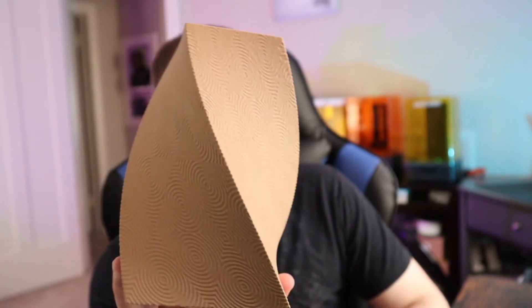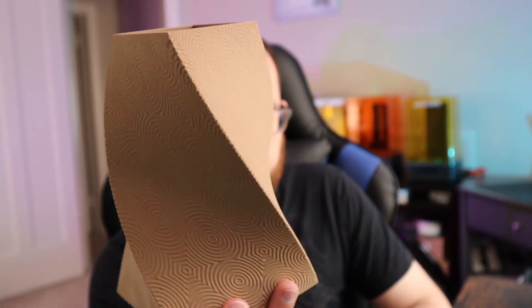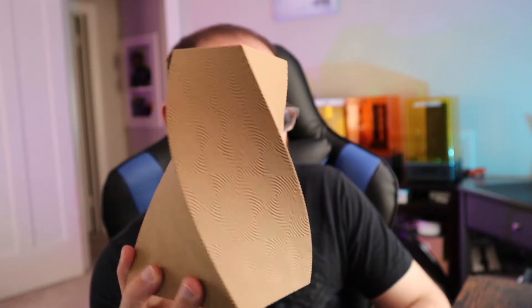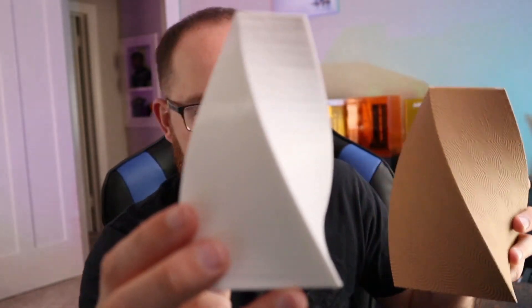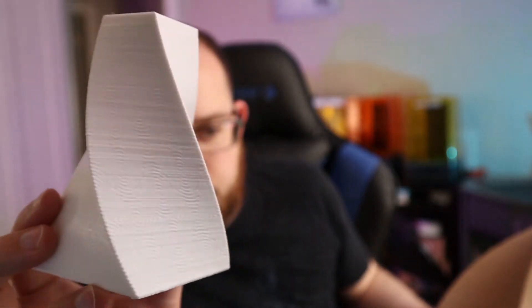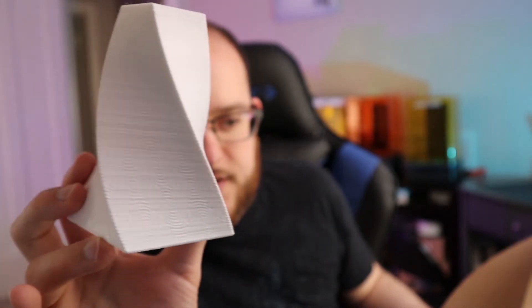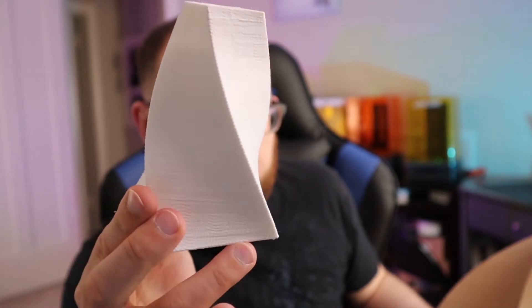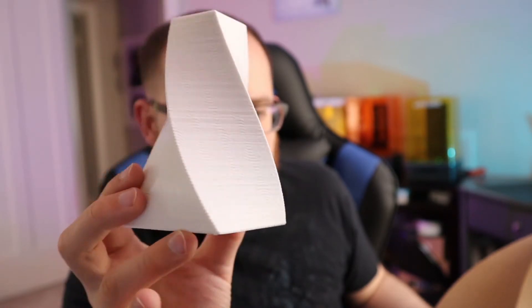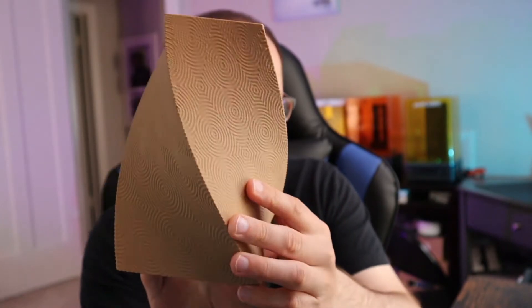As you can see, there weren't really any problems with the print. You get a lot of detail, even with how fine this pattern was. That was one thing I was happy about — I made it a big print. The pattern on here is so fine that it gets a little hard to see because of the layers; the layer height isn't as fine as the pattern. But with the bigger size, you can actually see some depth to the pattern.